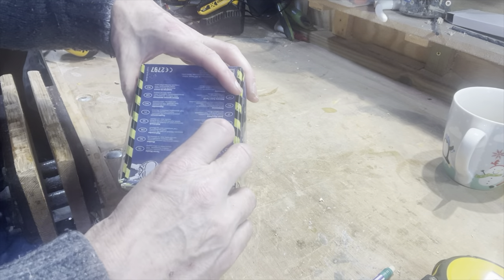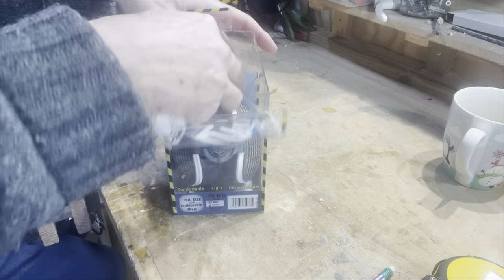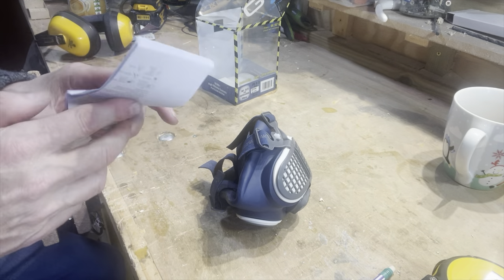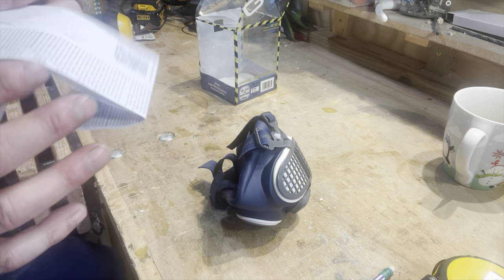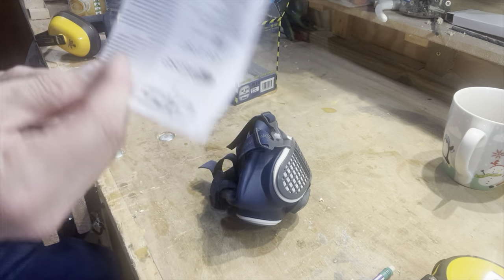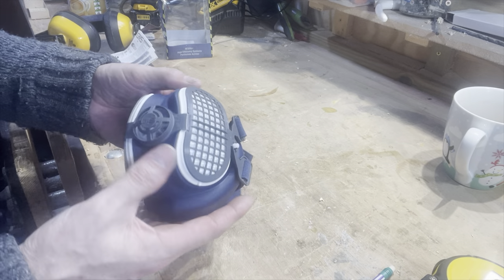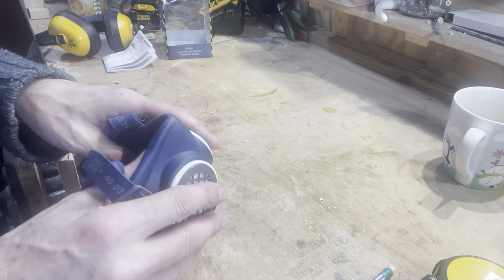So we're just going to open her up and see how she feels. Brand spanking new. We've got a nice bit and some instructions — cleaning and maintenance. I'll keep that for bedtime reading. And here's the mask — that's actually pretty cool, it's got some filters. First thing we're going to do is fit it and see how it feels. Right — one filter mask. Let's put her on and see how she fits. I'm going to have to adjust these I'm sure.